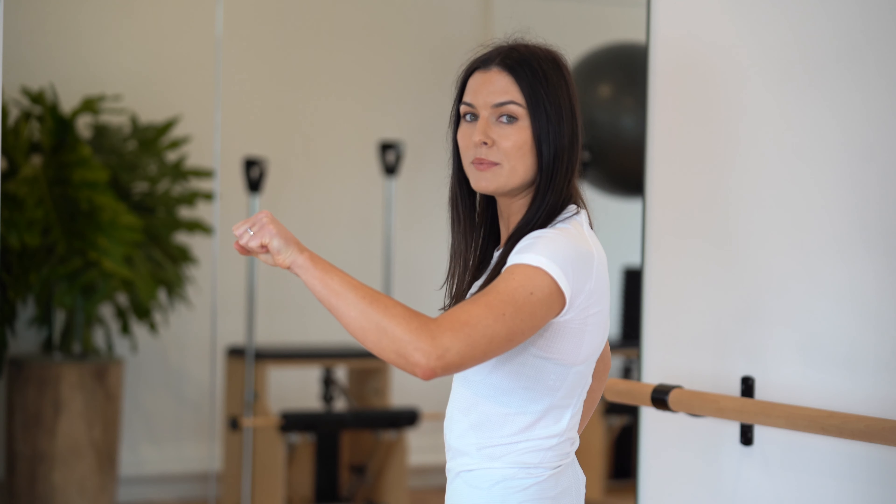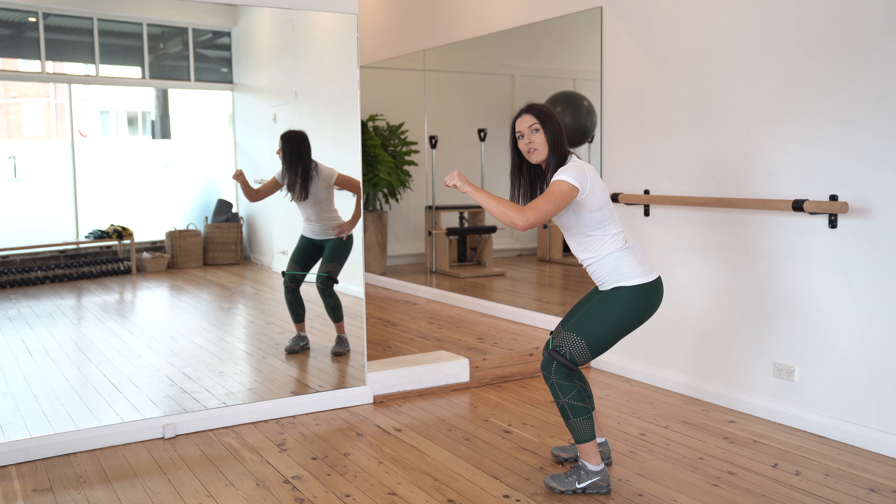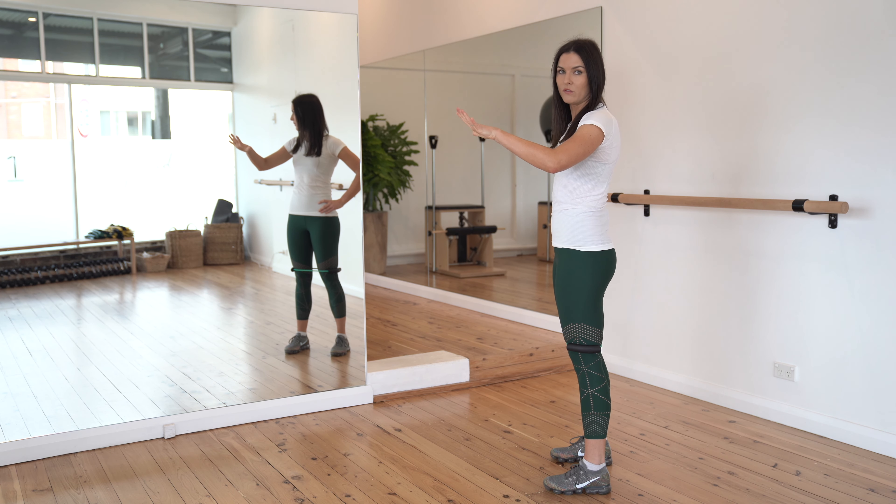From here, gently connect with the pelvic floor about 30% effort. Keep that connection as you squat down. A little extra pelvic floor lift at the base of the squat, drive up, and then release the pelvic floor.